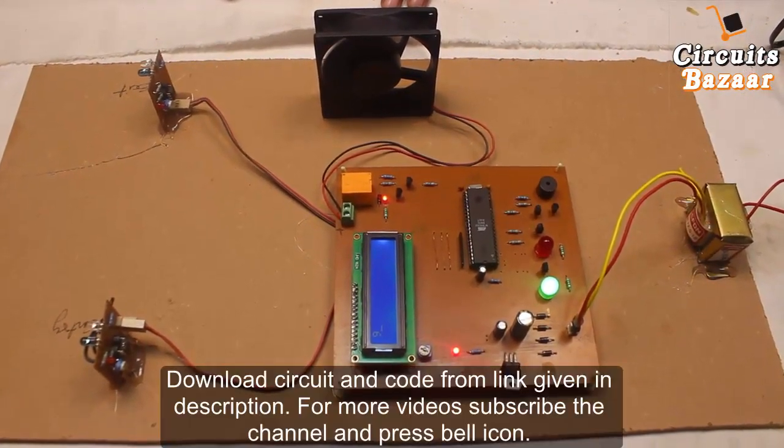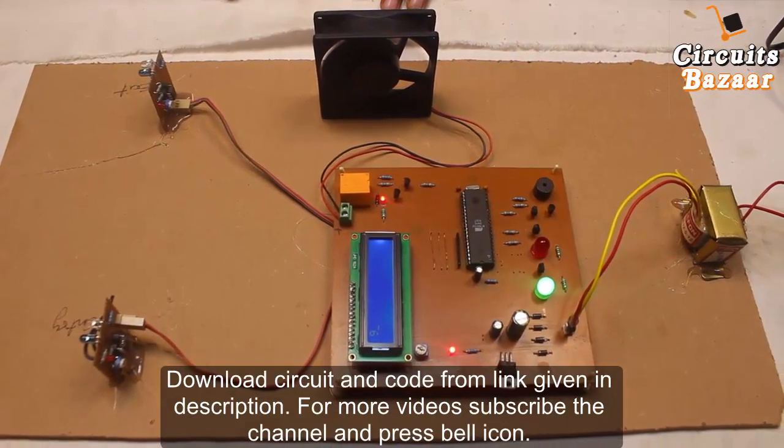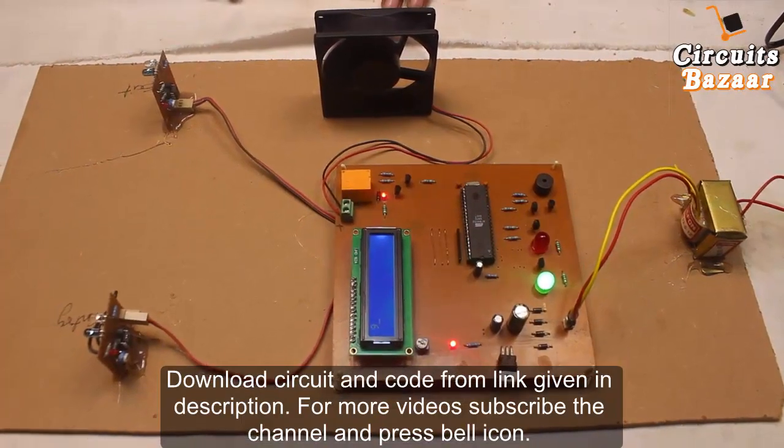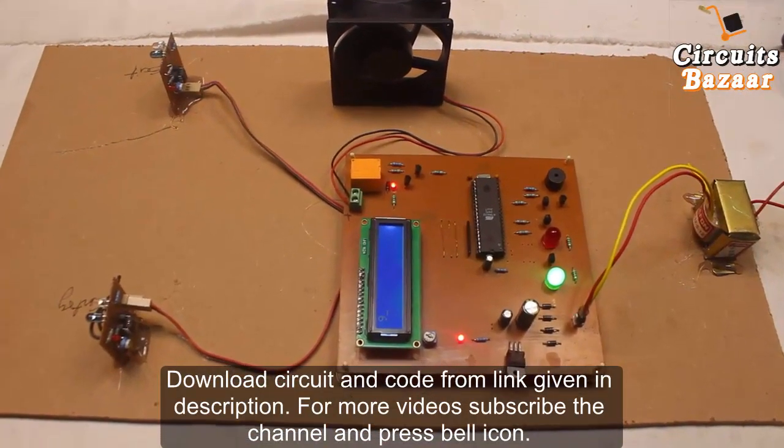If you have any doubt you can ask me in the comment box. If you want to download the circuit diagram and code of this project, follow the link in the description below. Thank you very much, and if you like the video please subscribe to the channel.